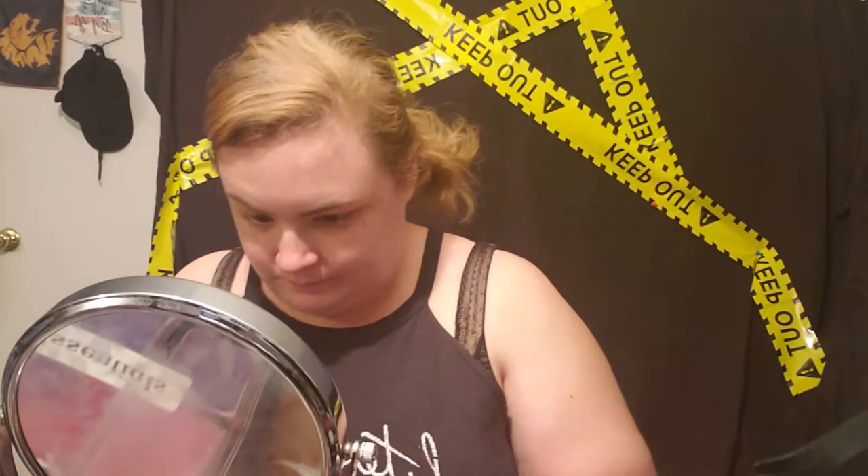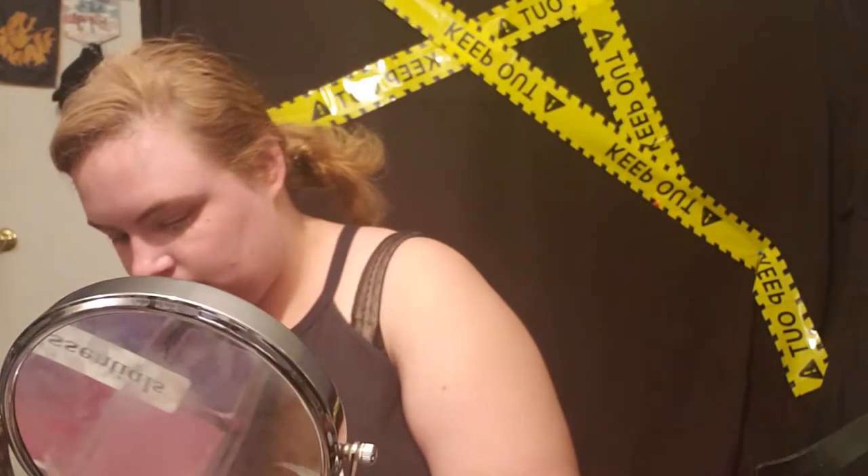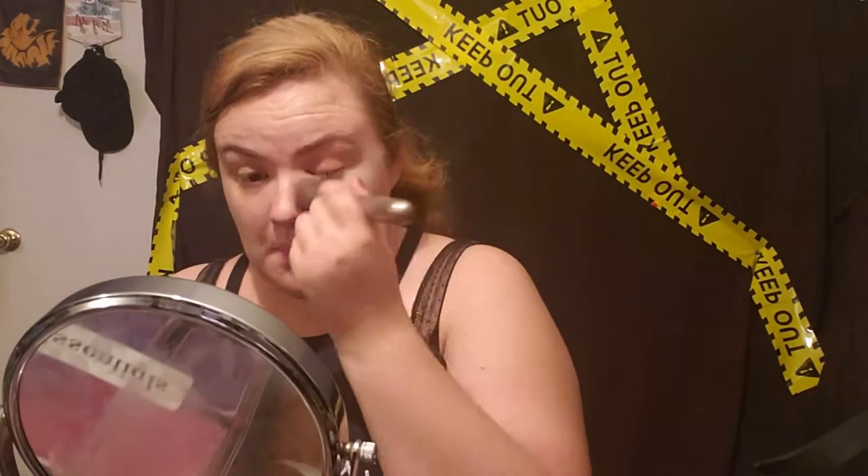So first I just did my regular base — my foundation and my primer and all of that, so just whatever primer and foundation you want. I'm already pale so I don't really have to go any paler, but if you would like to look a little more dead, a lighter foundation would make more sense.